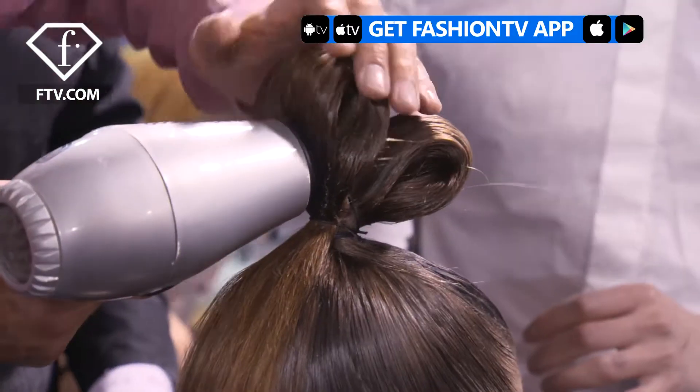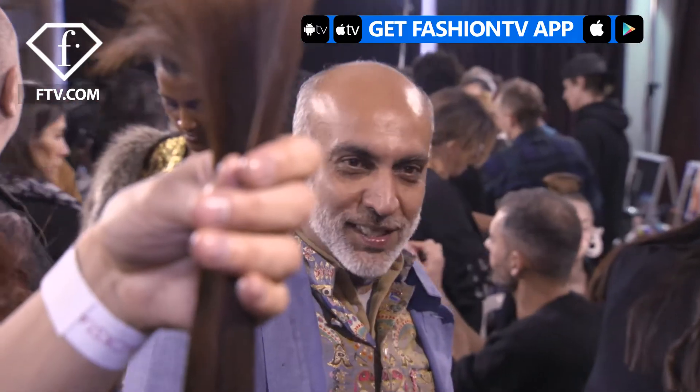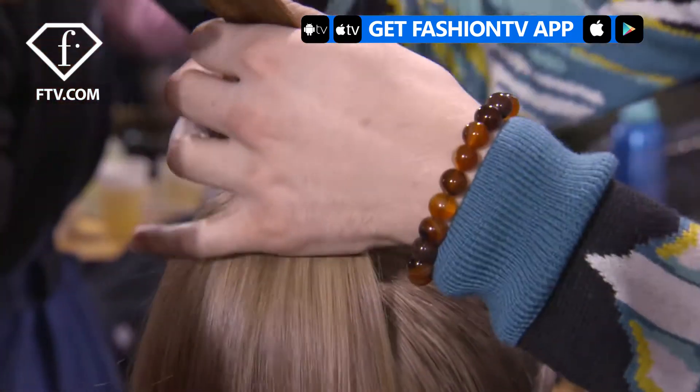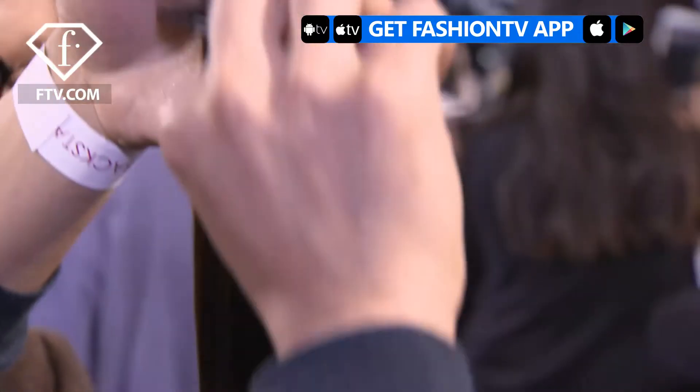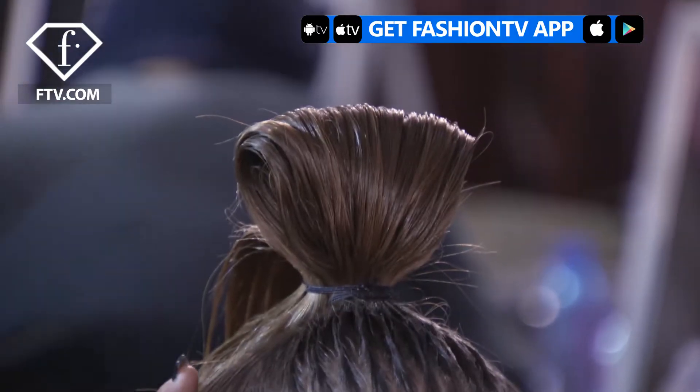We're using Bumble and Bumble Sumo Wax that helps us draw those lines. We heat it up with the dryer, then we use a very large tooth comb and sculpt those lines in. Then we're knotting it a bit like a sumo wrestler, with a cord, and then creating spikes with the ends.